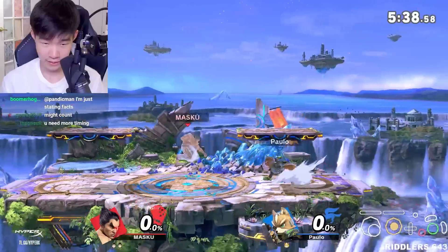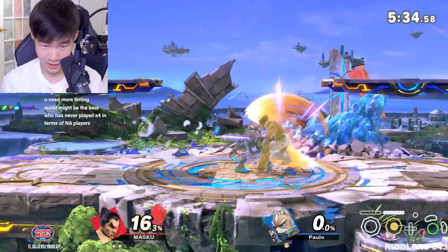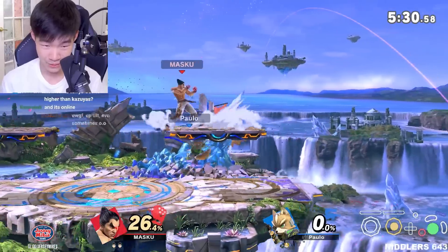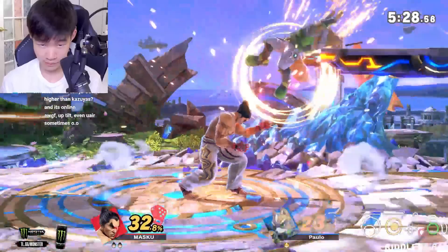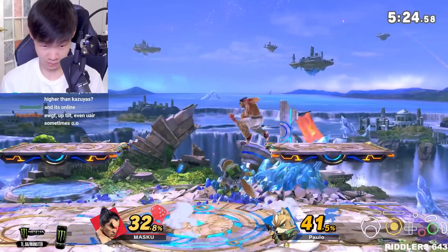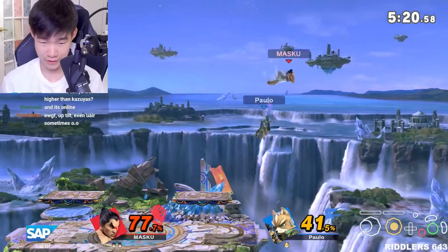Isn't EWGF and Antir? I mean, good luck hitting a full hop, fast fall there when they mix up the timing and spacing as well — online, at least. I actually think this matchup is not very good for Kazuya.